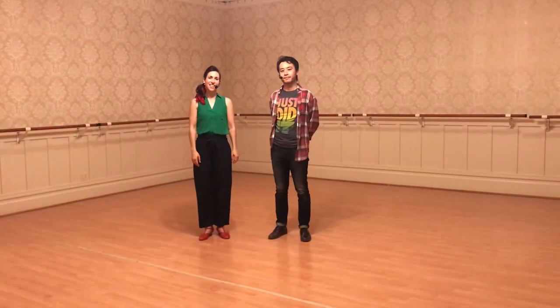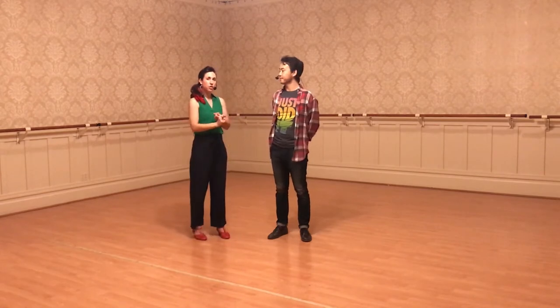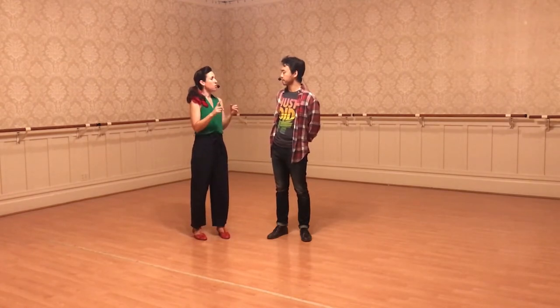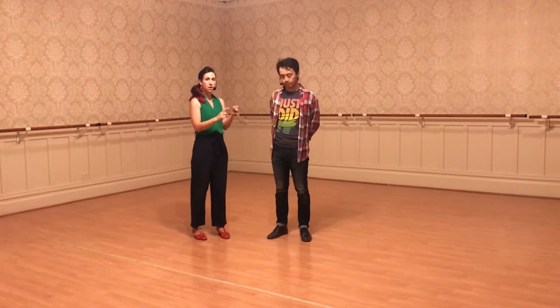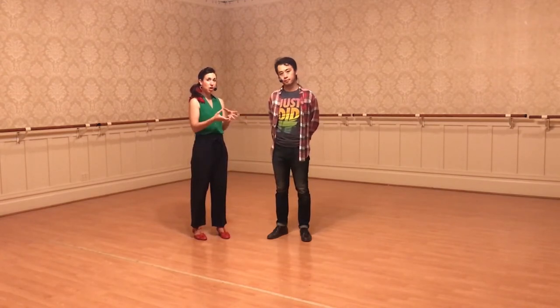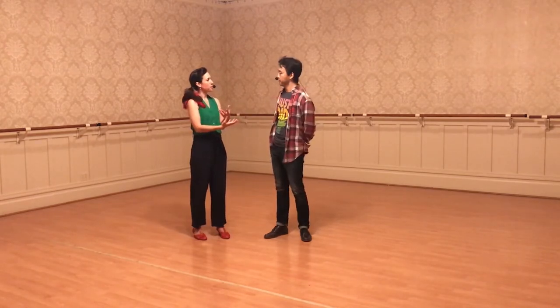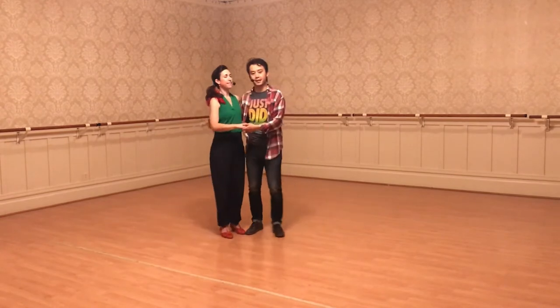Hey everyone, I'm Iris. I'm Kevin. We reviewed your six-count, taught you a new six-count movement called the Tuck Turn, and put that into the pattern you learned last week. Then we did a new rhythm of Charleston, and we added that side-by-side Charleston with one little variation and a new little pattern. So Tuck Turn looks like this.